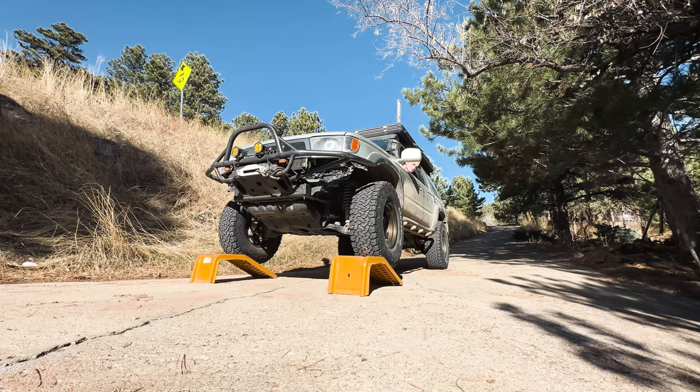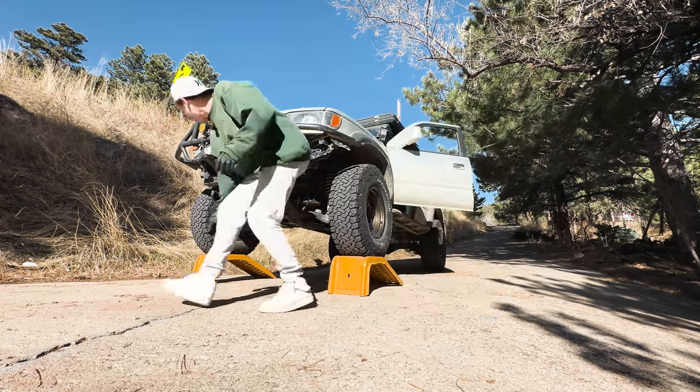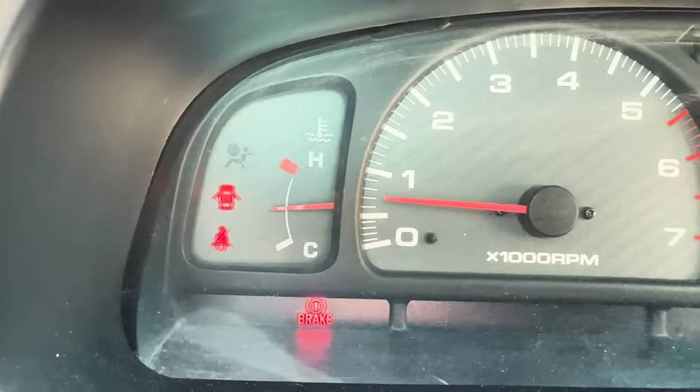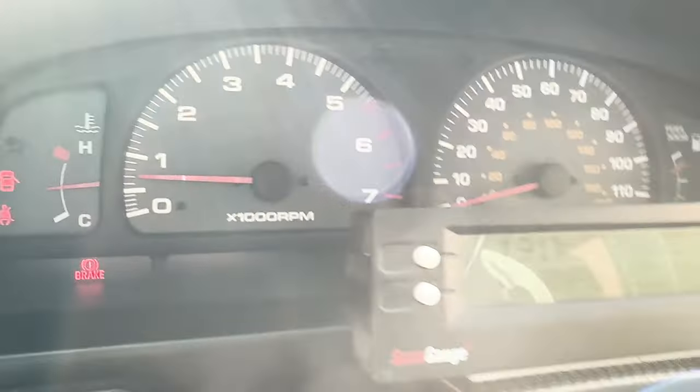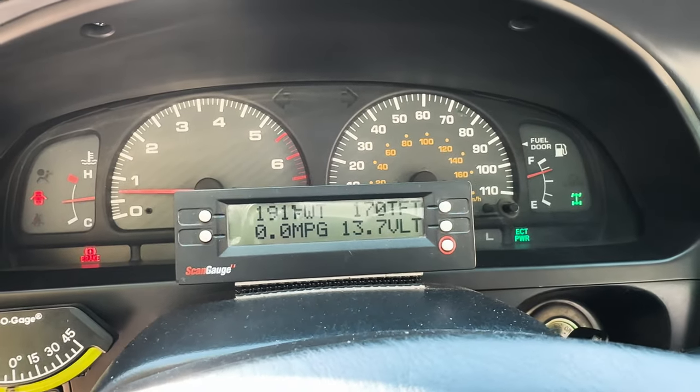Now, the nice part about having a lifted truck is you don't actually need to go on stands to change the oil. However, it makes it a hell of a lot easier and there's a lot more room, so we're going to go on stands since we have them. Also, this is technically an optional step, but it's a really good idea to just warm up the engine for at least about 10 minutes, getting it up to about operating temperature.